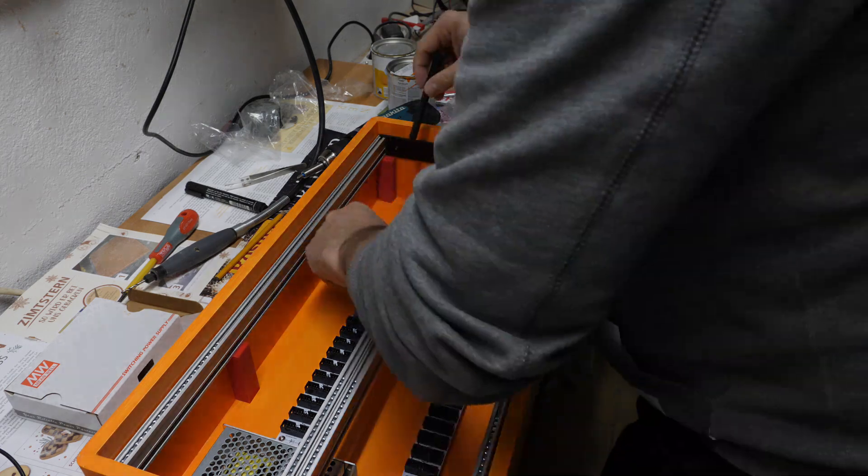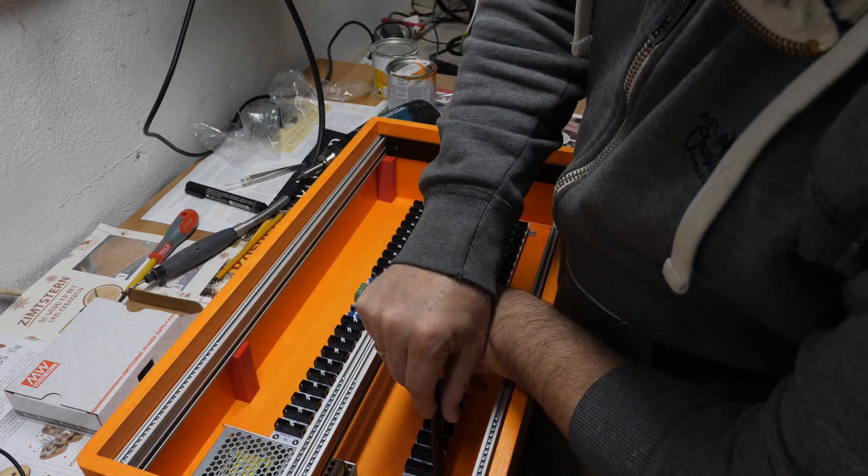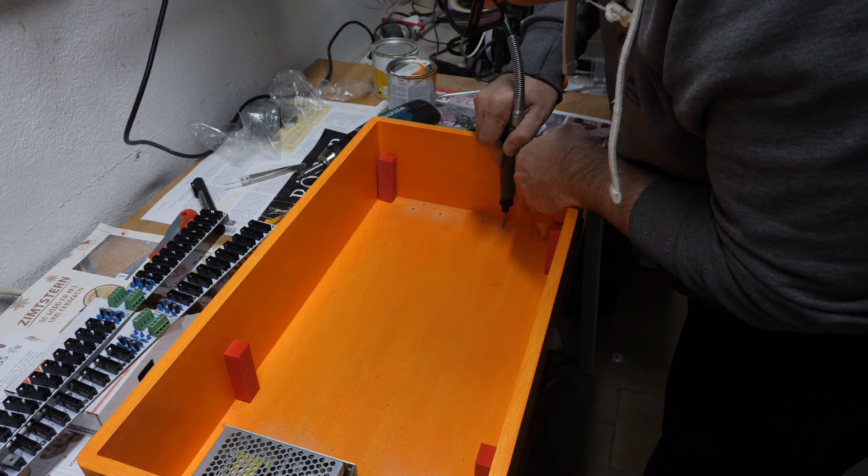Now I mount the bus boards in the case with some normal screws — I think it was M3 12mm screws. The wood that I used is 15mm multiplex.